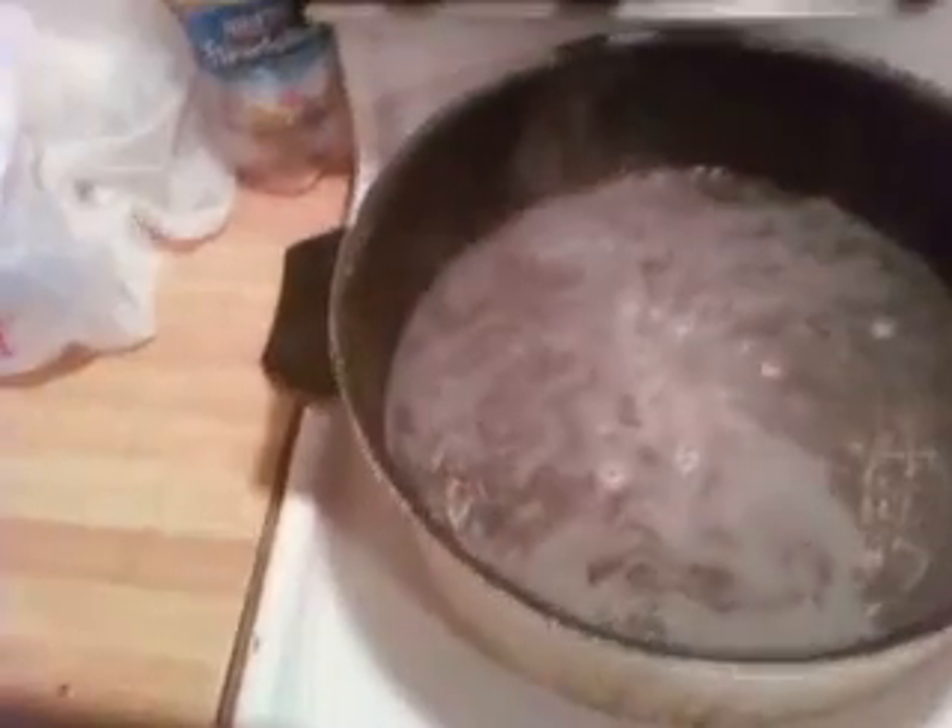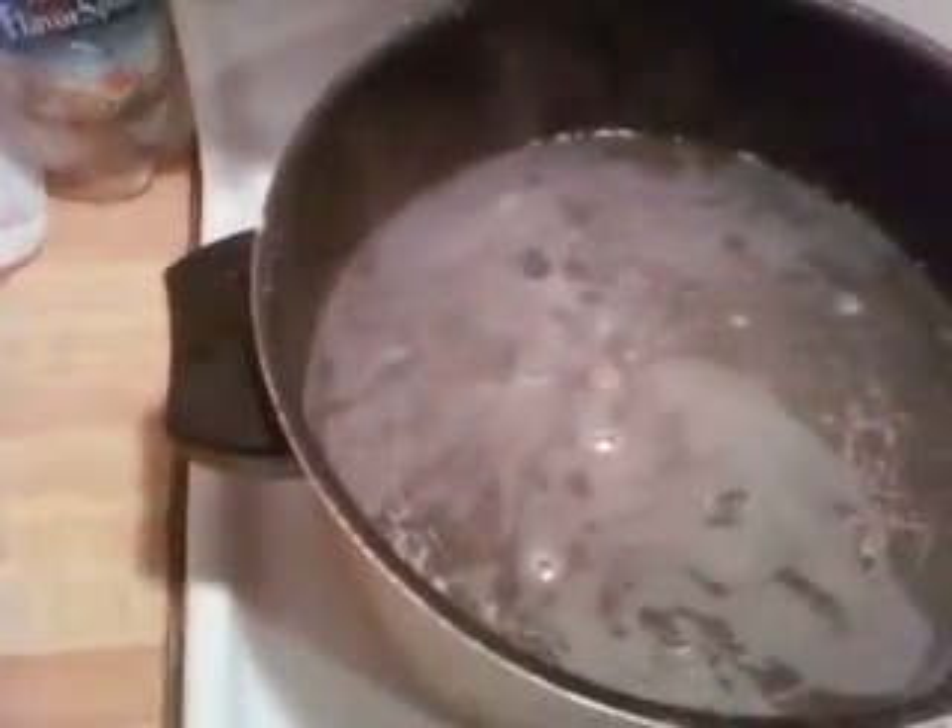Nice venison right there, looking real good. And over here, I got the water boiling. I want that to get real nice and hot. Take this, put it over there and add the seasoning.